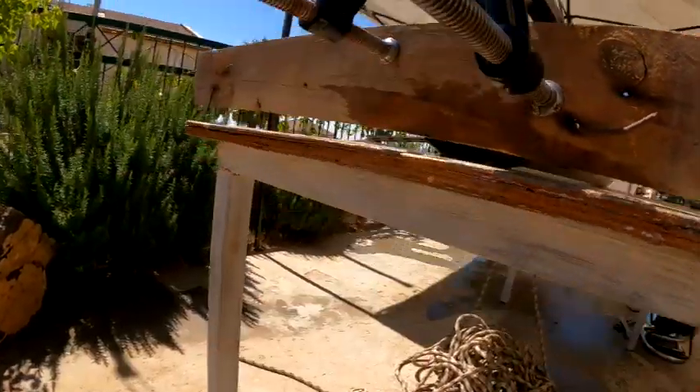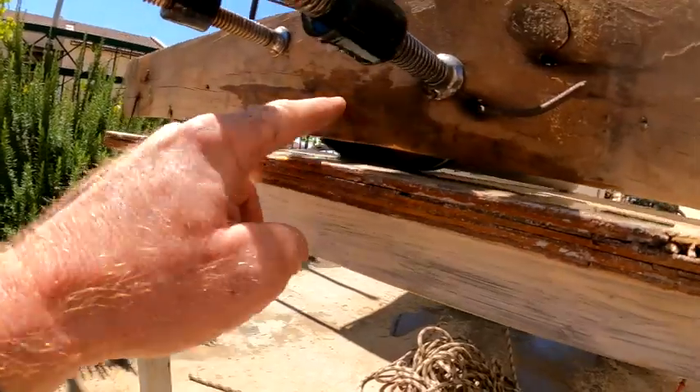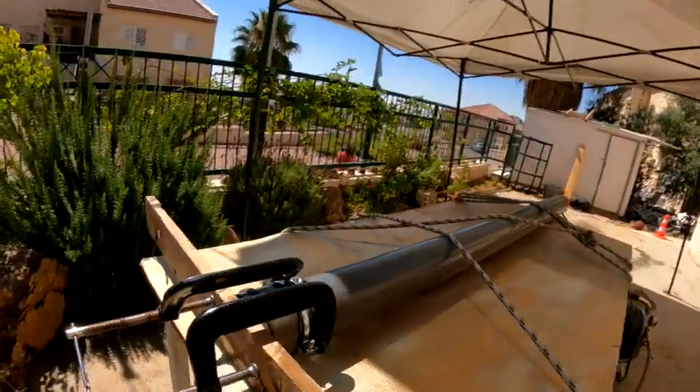So that pretty much right away just started going through the wood — it's cracking it. So now we're going to see how long it takes to actually make a hole.